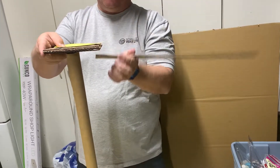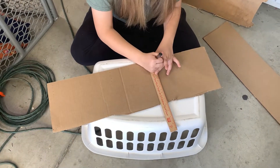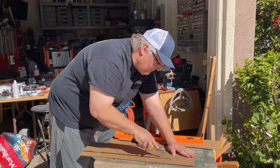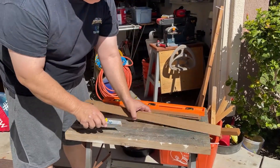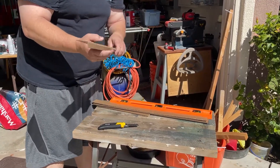We began experimenting with various methods of track for the marbles. The best track we discovered was cutting cardboard into strips of two inches, then partly cutting one half an inch off the edges. This left one inch of track in the middle with half inch walls that could be folded up. We created about 10 of these until we could finalize the track.